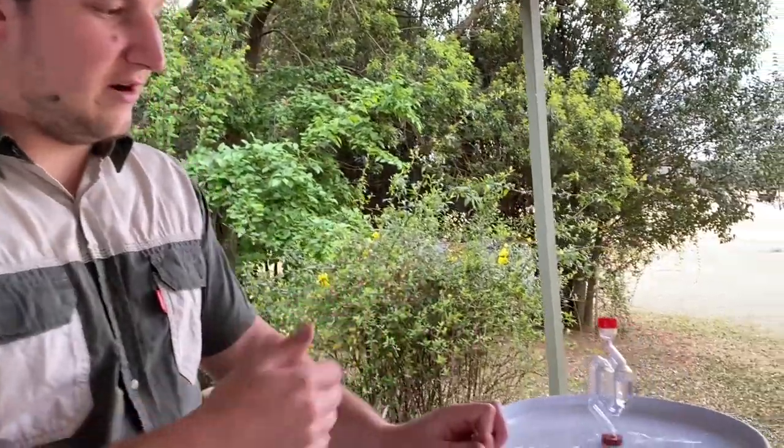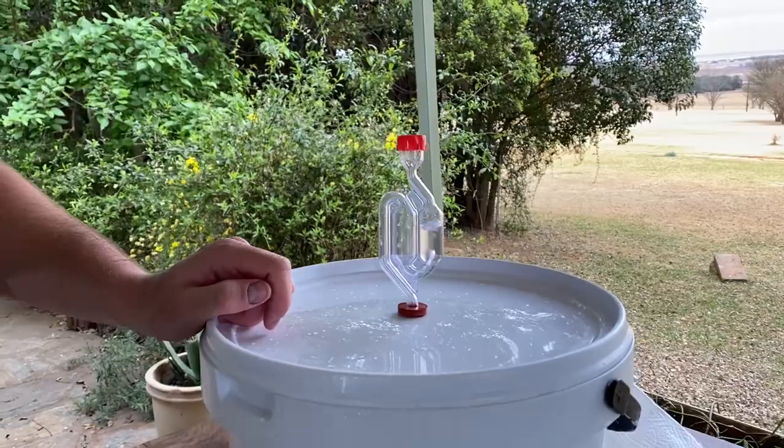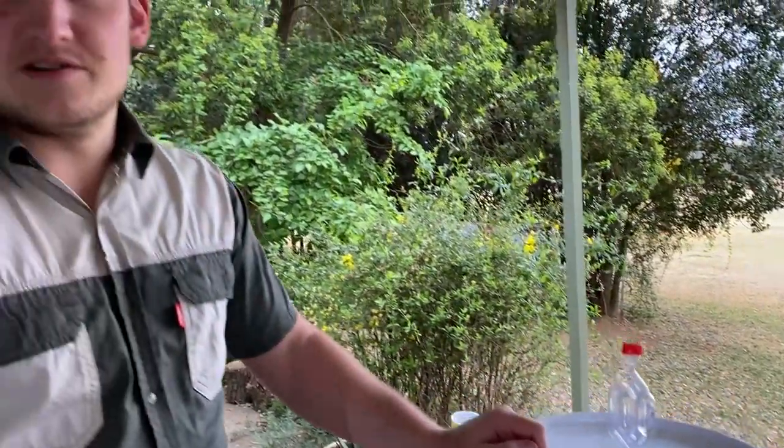As you can see from the little airlock, it's already bubbling, which means fermentation has started. The moment it stops bubbling, you'll know that the beer is ready.